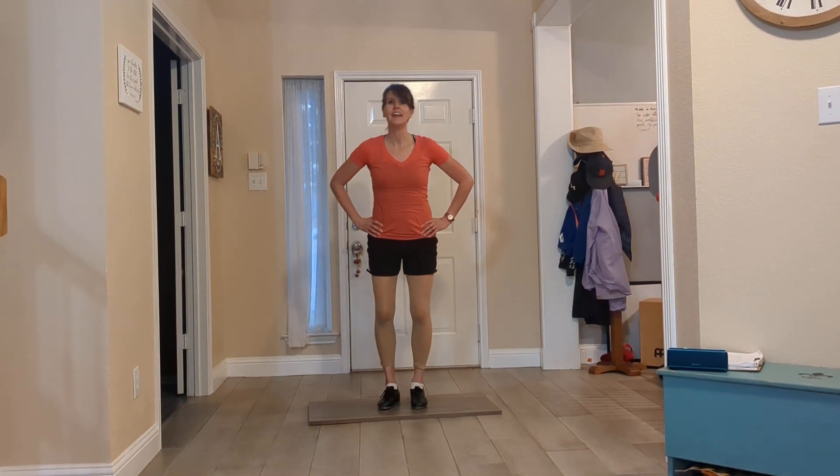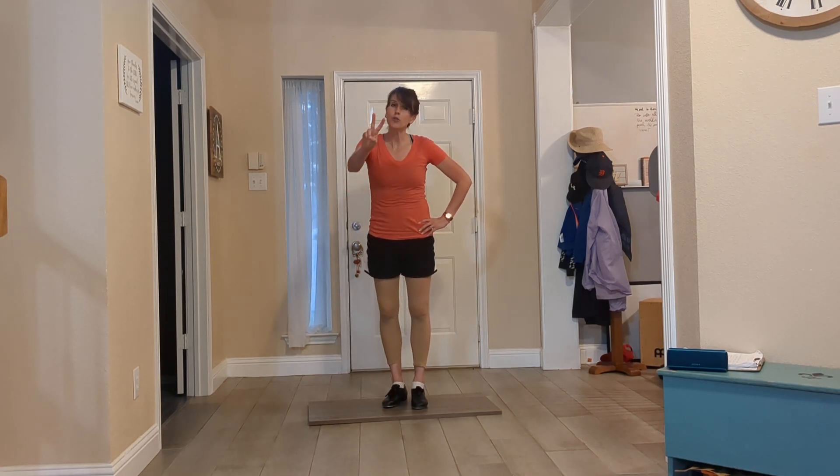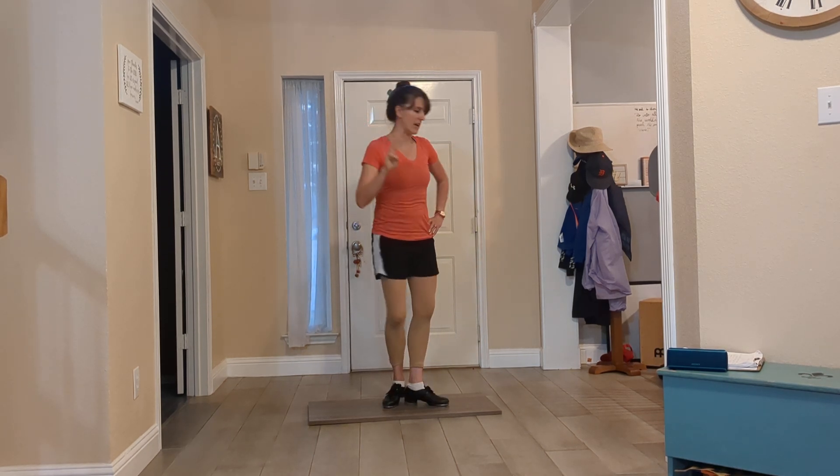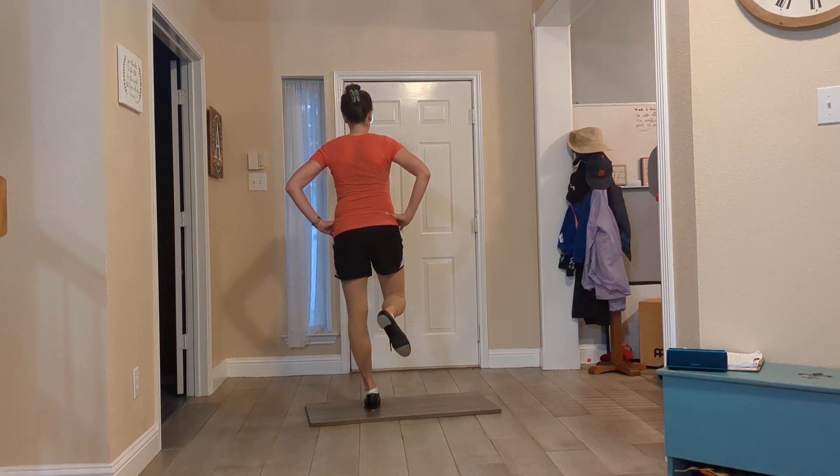Shuffle, step. Shuffle, step. Shuffle, step. So rather than just two sounds, now we're hearing three sounds. So with right leg up, it sounds like this.